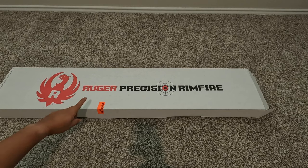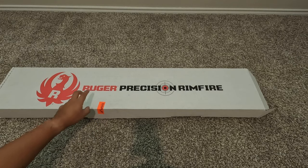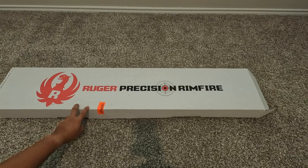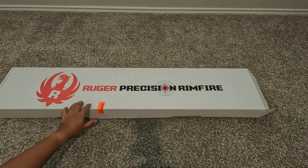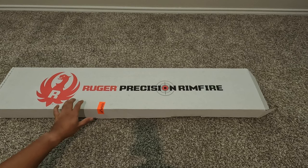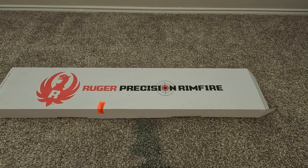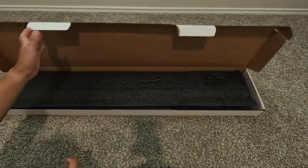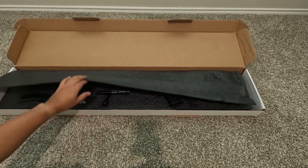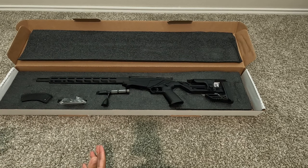Let's get started with the unboxing. You can see this little sticker — this was actually the display model, the only one at my local Academy. I went ahead and picked it up. It was only a hundred dollars more than the Ruger American Rimfire, which I initially was going to get. I was between the Ruger American Rimfire and a Savage Mark II, and I figured why not get this — I had so many gift cards for Academy that it paid for most of it.